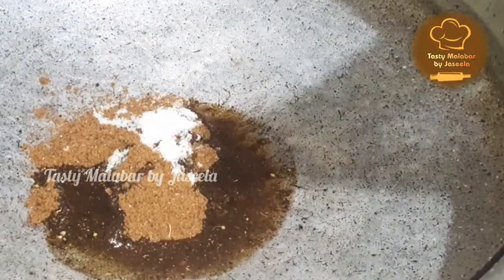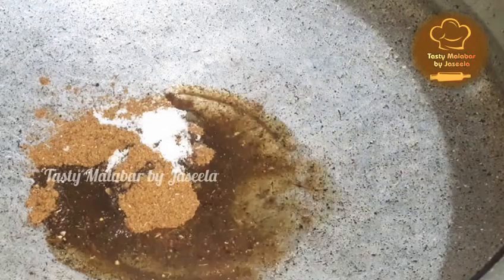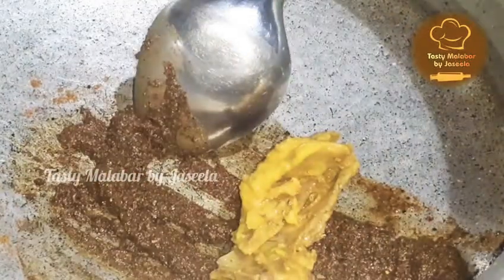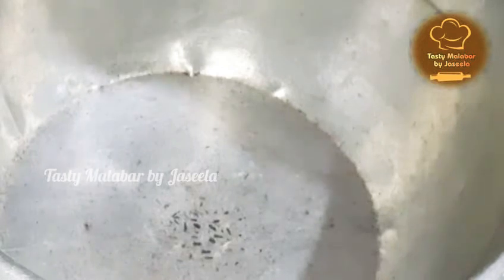1 tablespoon of vinegar. I also need to mix the chicken. So we have to cook the chicken.